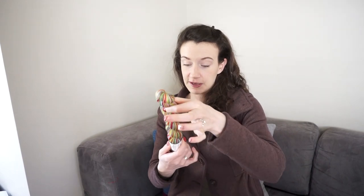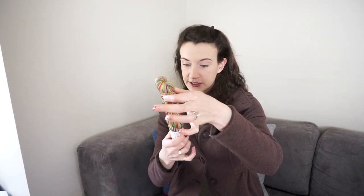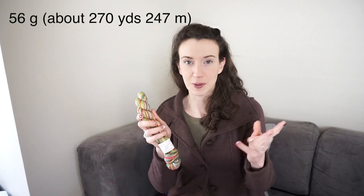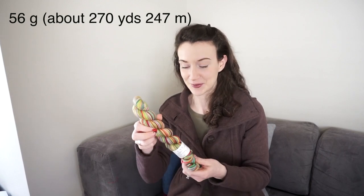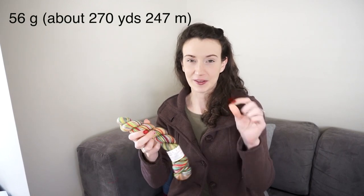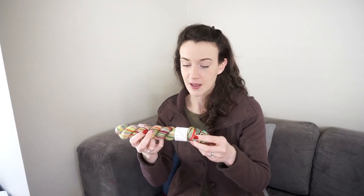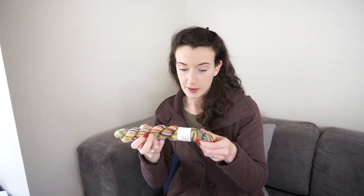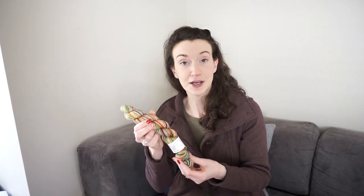The colorway I'm giving away today is called Hobbit Christmas. In this set you get 56 grams, which is plenty of yarn to make a pair of socks. If you're curious about how much 56 grams can get you in a pair of socks, just let me know if you win and I'll tell you more about how long a cuff you can make. This yarn is 75% superwash merino, 25% nylon, and it's fingering or sock weight.